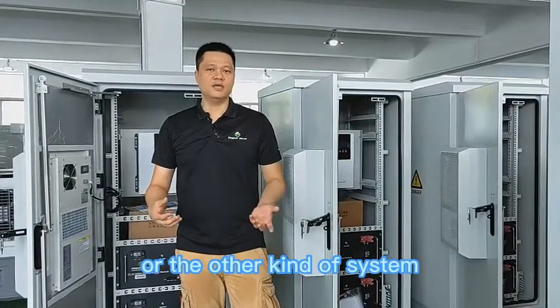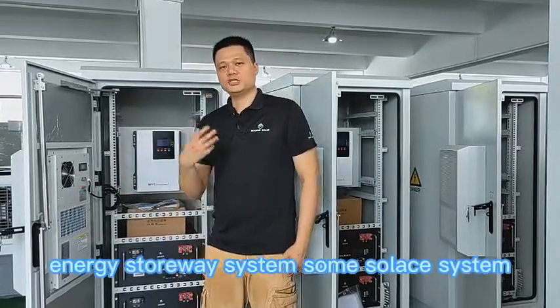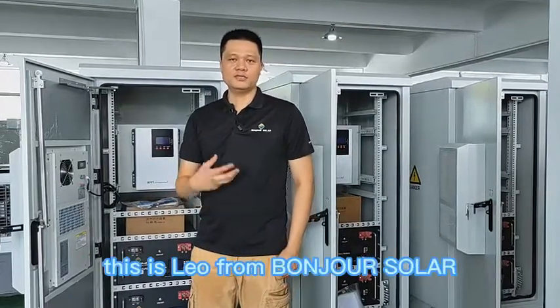If you need some energy storage or solar system projects, please feel free to contact us for any further information. This is Leo from Pungshu Solar.